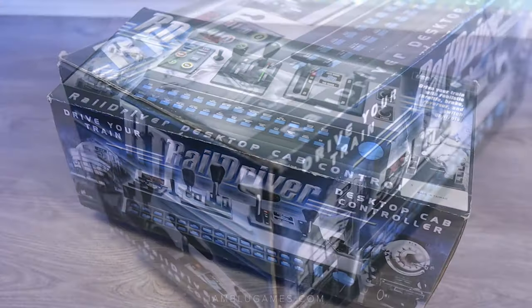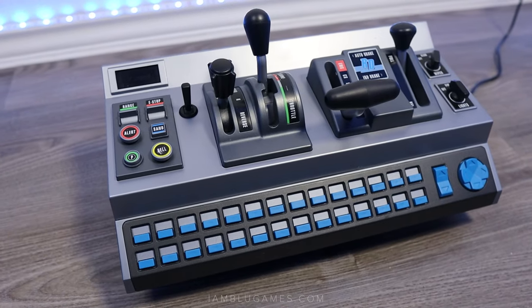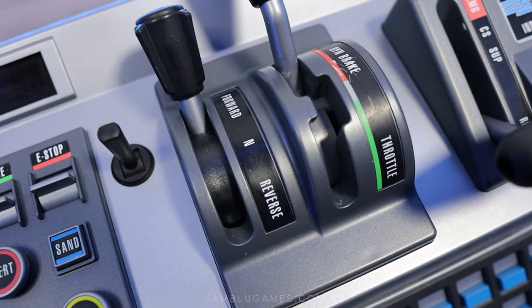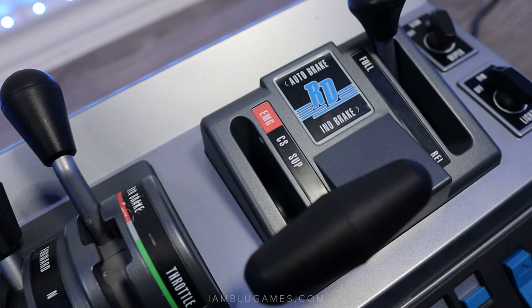Welcome back, it's your boy Blue, and this is the Rail Driver USB train cab controller. I've been using it for the past year and here are a few things I've learned after consecutive use.